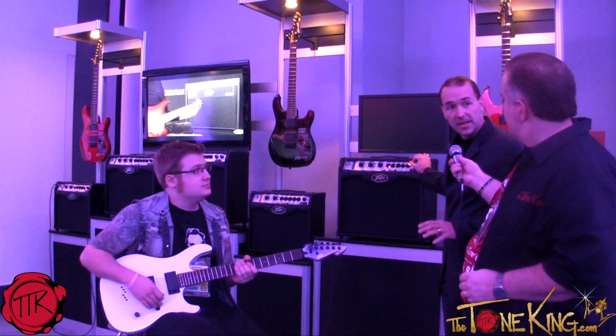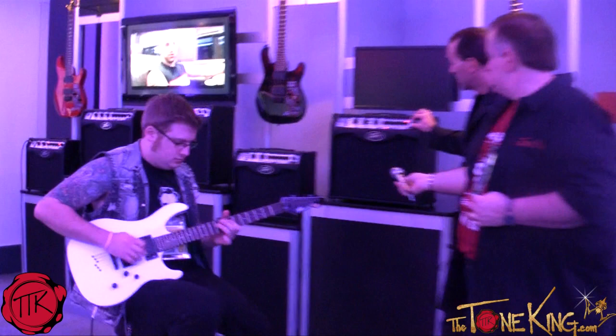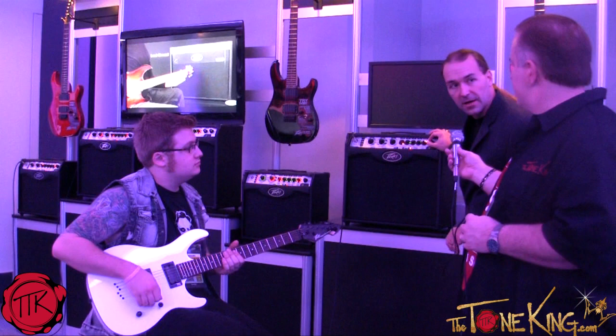We're going to demo first a mid-gain setting — this is like the crunch channel on a 6505. Now we're going to switch it over to the lead setting, which is like the red channel on a 6505 — actually this is the 6534 setting.